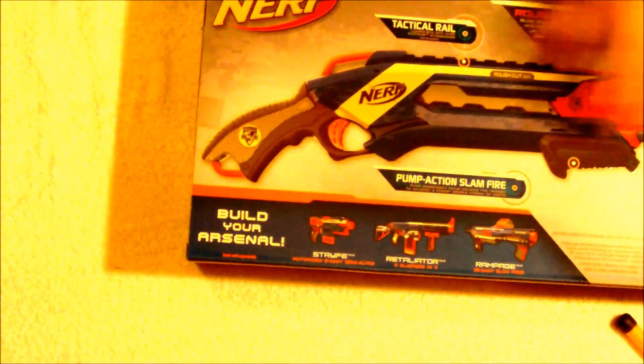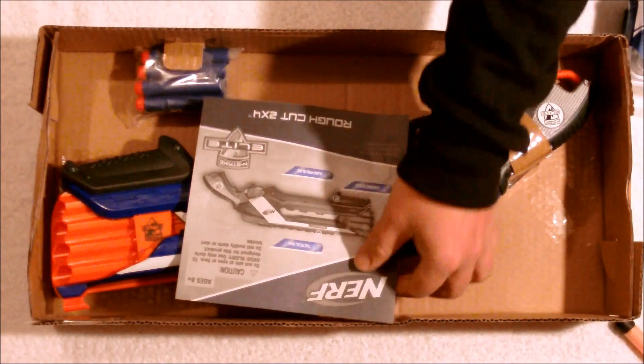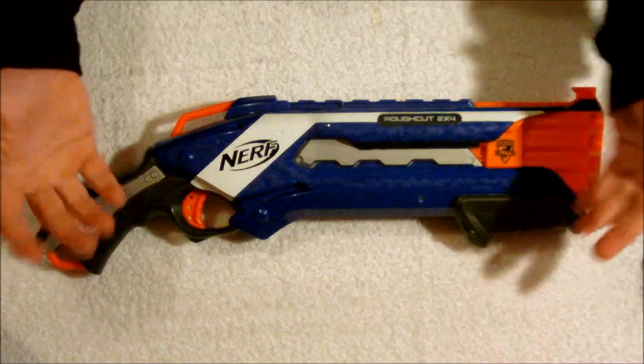Inside the box it appears we have a simple cardboard shell. Here you have your instructions, your basic blaster and your Elite Darts.